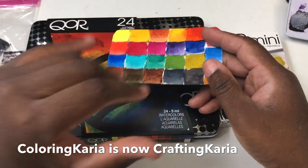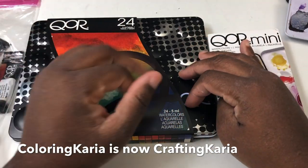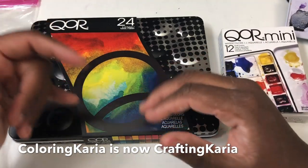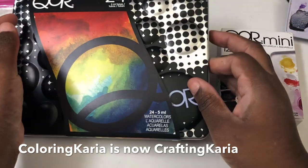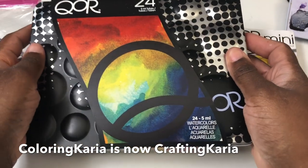First things first, I want to talk about what makes Core watercolor paints special. They use their own proprietary binder called Aquazol, which gives the paints a lot of flow, making these paints perfect for wet-on-wet techniques. You can kind of see it on the cover and they don't lie — there is a lot of flow in these paints.